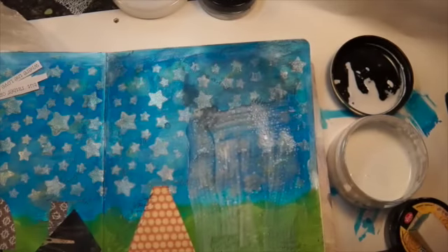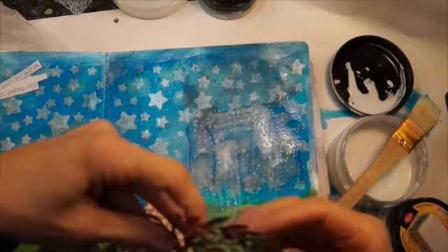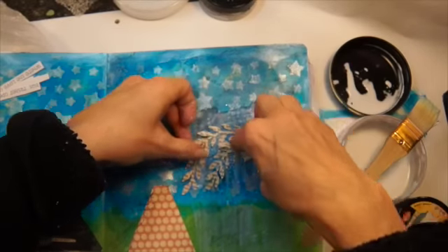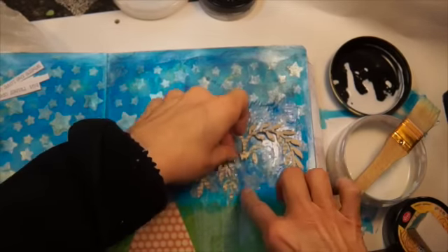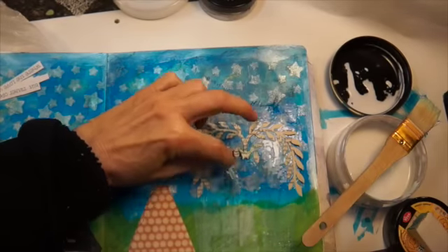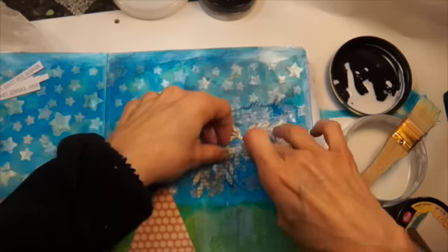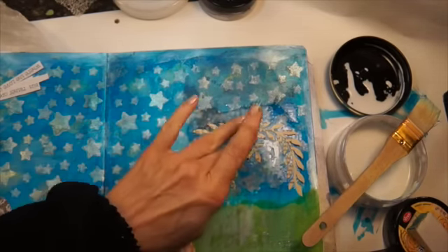Now I'm just putting on a willow tree — it's one of the die cuts that I got at Tuesday Morning, or Myra sent it to me as a prize. I cut it out of book text and I'm just layering it, being careful with mod podge as I put it on the page. I'll use some Viva Decor 3D paint to do the stars, and the blue paint was from Dick Blick.